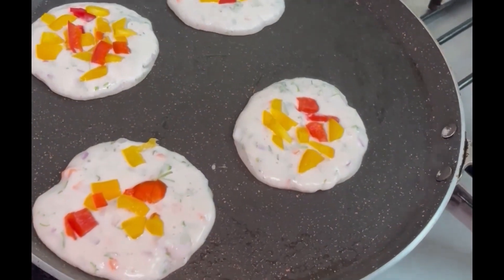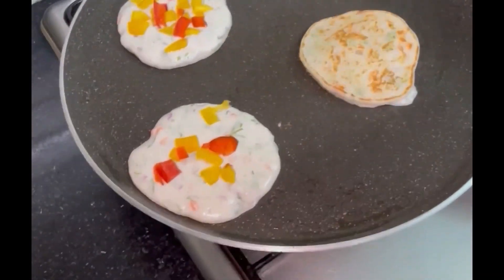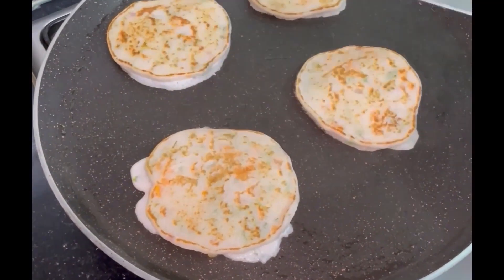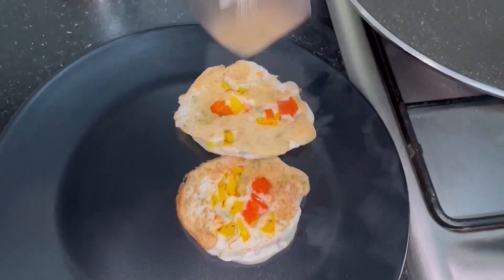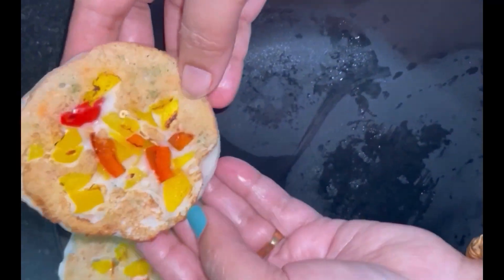I will put it in the plate. We will put it in the plate.